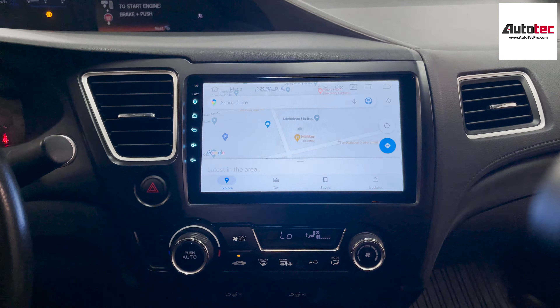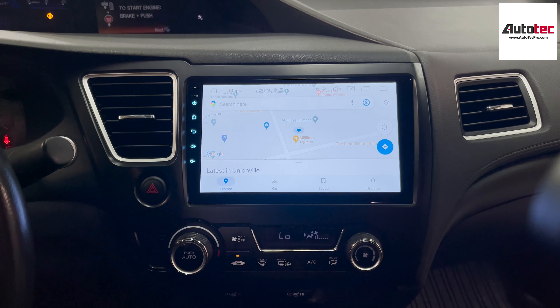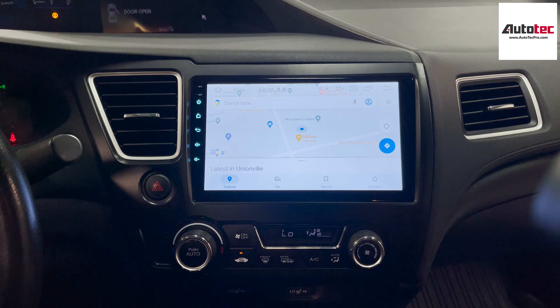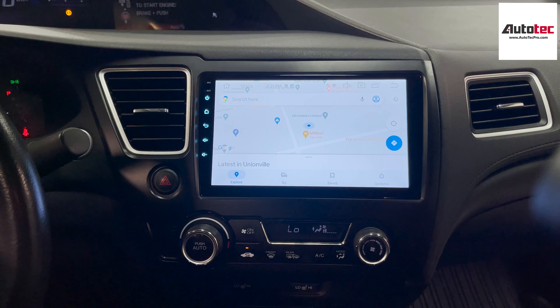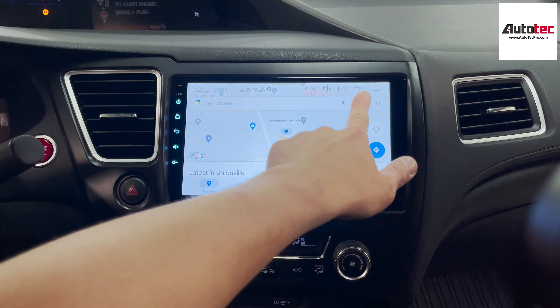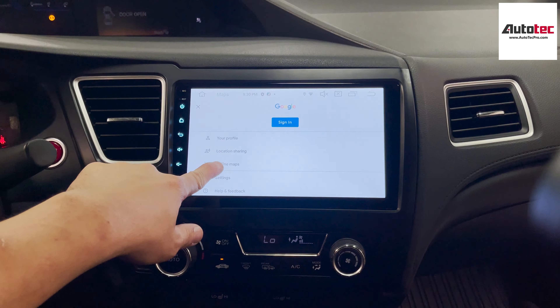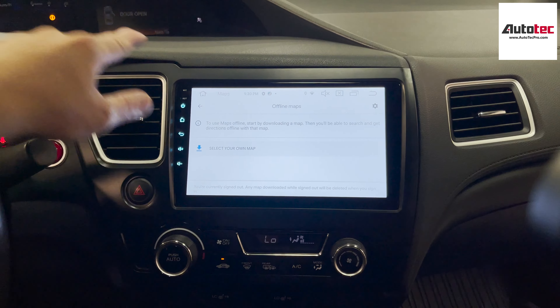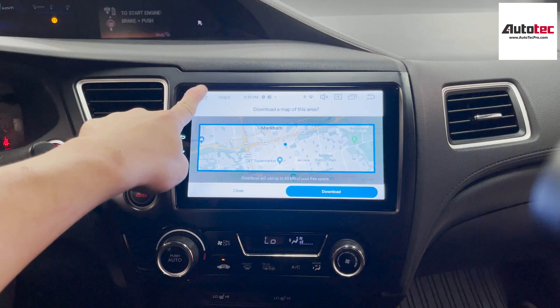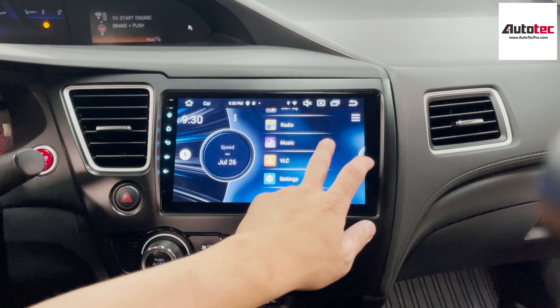Some of the applications require Wi-Fi, so as long as you're connected to Wi-Fi, you can access most of the features right here. For example, you can browse the internet. This is the internet right here — you can browse the internet, and of course, you can also use Google Maps.